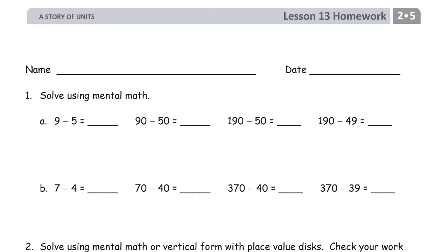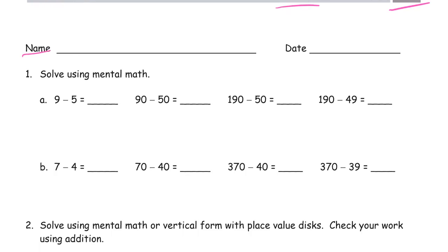This is lesson 13 homework for module 5 of grade 2. Get your name on here first. We're going to be doing lots of vertical subtraction and mental subtraction, and we're going to be checking work with addition. It's a lot of math to do — you'll never think of putting your name on it after you've started, so get it done first.